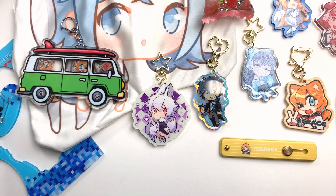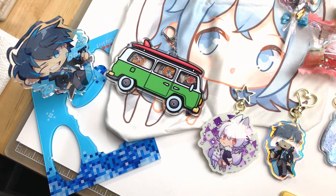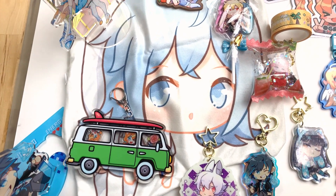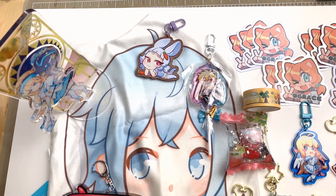Overall, I'm really impressed with the quality and craftsmanship of these items. Everything is well made with crisp printing and vibrant colors. I would definitely use Vogue Grace again to get more merch made. There are so many options it would be really difficult to pick one to start. Everything is so great!